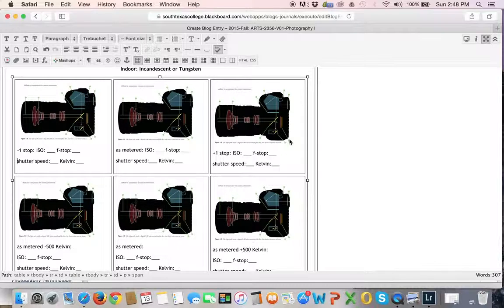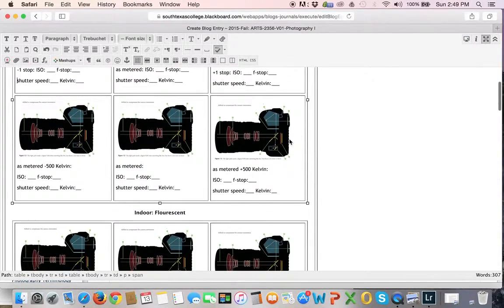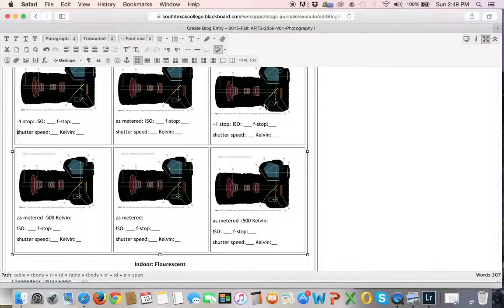You can either do that with your auto bracketing or with your exposure compensation — that depends on you and your camera. Then, of these three, whichever looks to you like the best exposure — which might be the middle one, but it might be the lighter one or the darker one — use it as a starting point for your white balance bracketing.